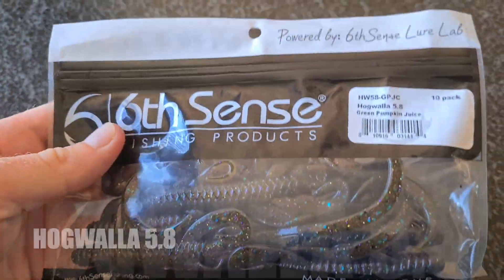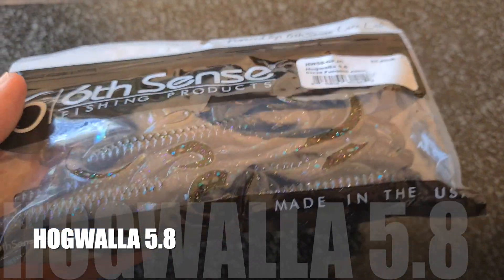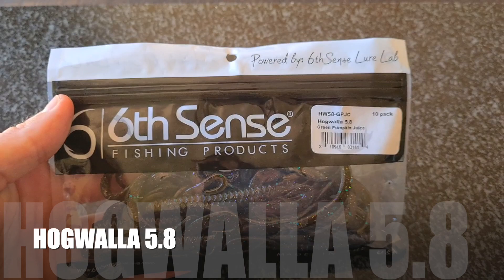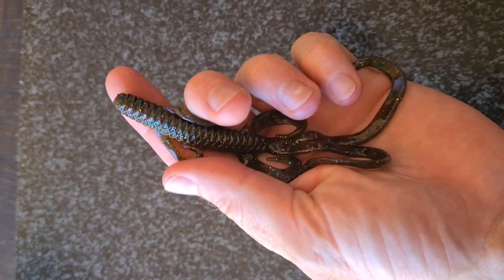The first new lure is the Sixth Sense Hogwalla. It is a 5.8 inch lure and comes in a packet of 10. The lure colour in this packet is Green Pumpkin Juice, what we know as Tilapia.